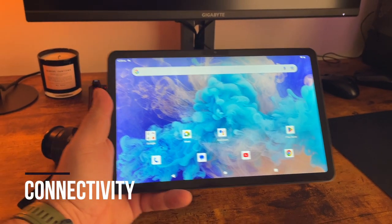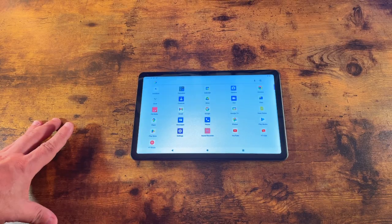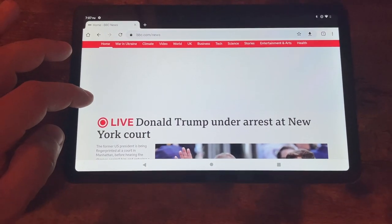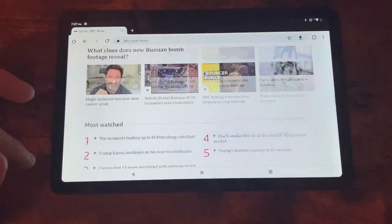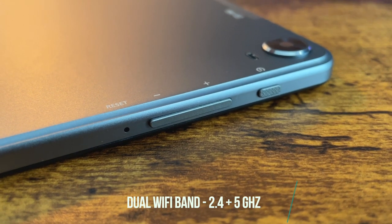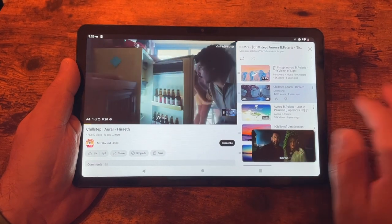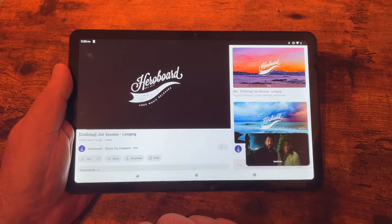Connectivity is another strong point. This tablet supports 4G, meaning you can use your SIM card data when outside. Inside, it has dual Wi-Fi band — 2.4 and 5 GHz — providing fast and stable internet connectivity. From my experience using this tablet, I had zero issues with internet speed.